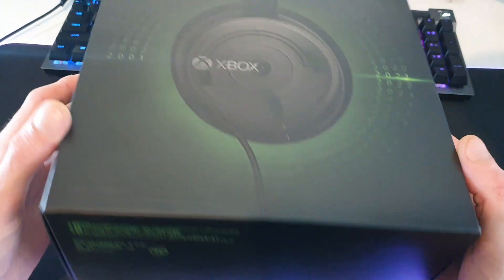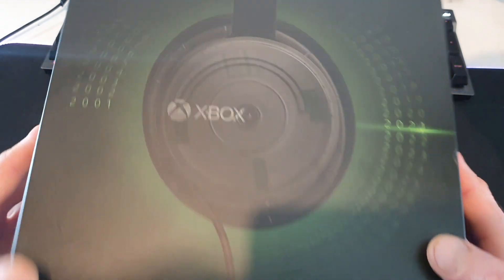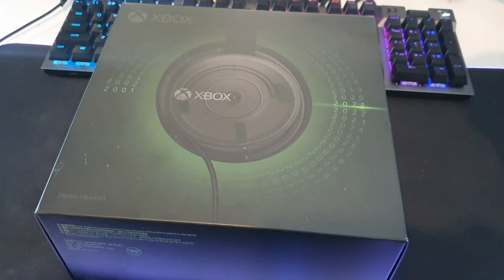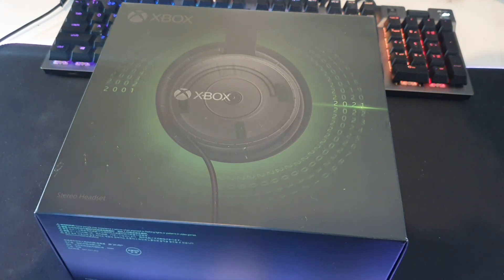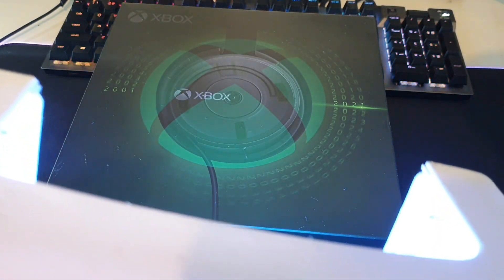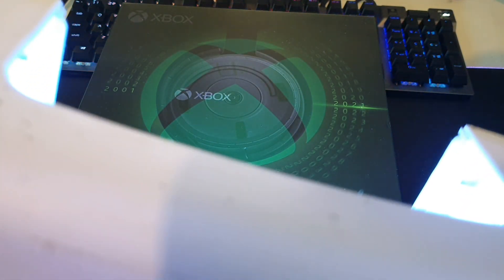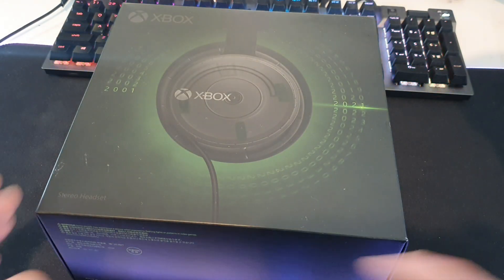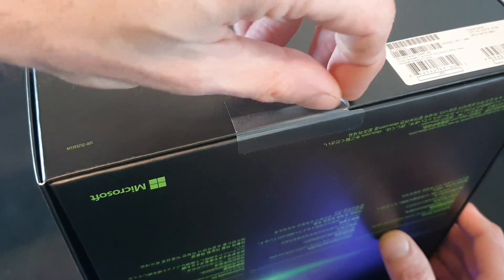Alright champions, time to unbox this little beast. Pretty keen — I've had it for about two, three weeks and haven't got around to recording this, but we're here, we're doing it. I'll show you guys first — if you haven't seen my shorts video, there's a hidden easter egg on the front if you put a UV light on it. So it's kind of cool. They do it with the controller box as well.